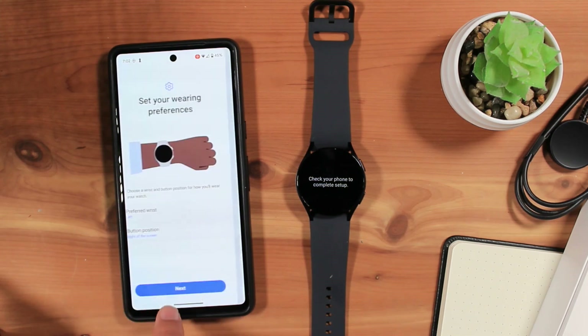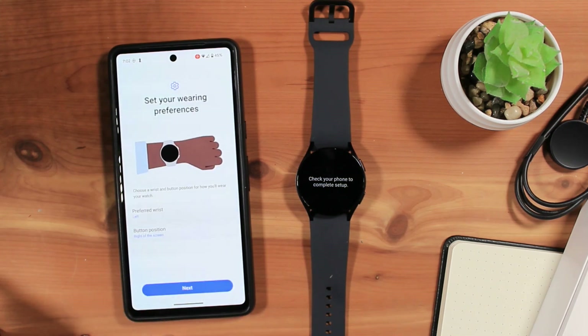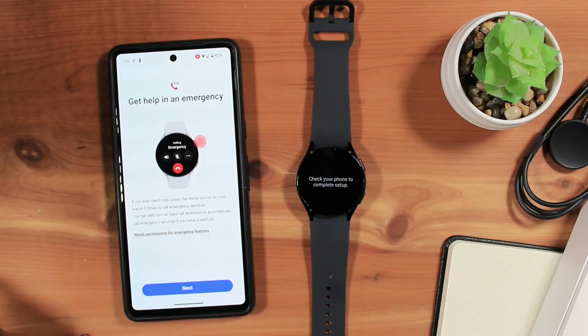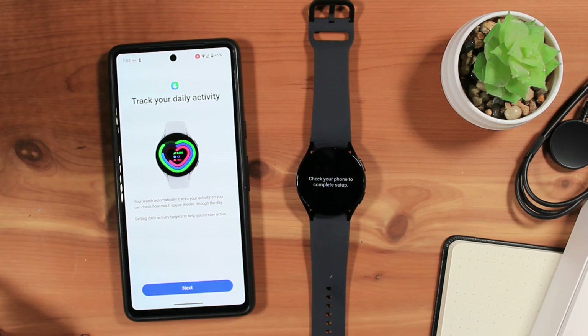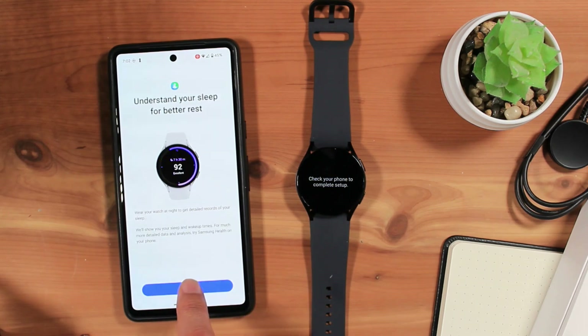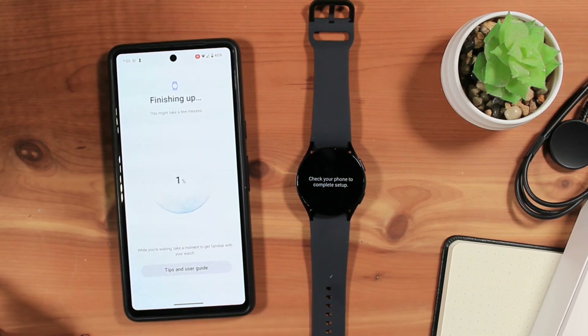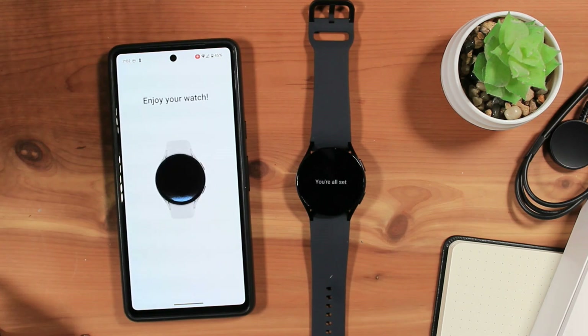Confirm your wearing preferences, such as if the watch is on your right or left wrist, as well as which side the buttons are on. Then tap Next. The next few screens are information on using your device. Tap Next to proceed. We're almost done with setting up your watch. Your Galaxy Watch will take a few moments to finish up the initial setup. And we're done with the initial setup.